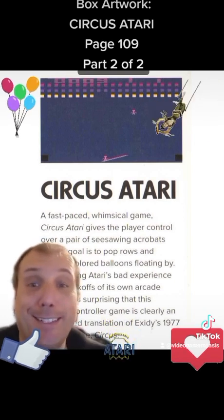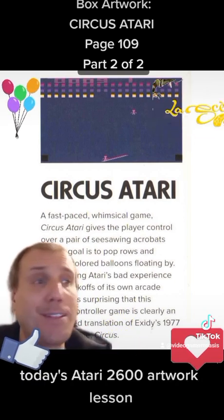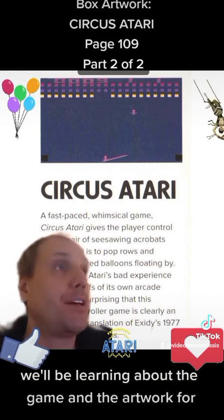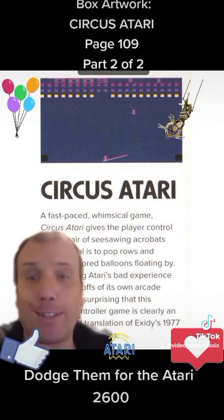Pink acrobats. So that was Circus Atari for the Atari 2600. I hope you enjoyed today's Atari 2600 artwork lesson. Next time we'll be reading page 110. We'll be learning about the game and the artwork for Dodgem for the Atari 2600.